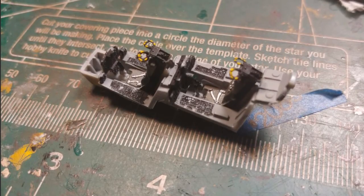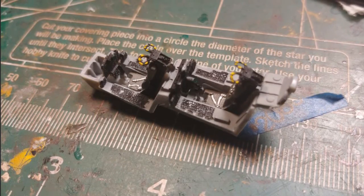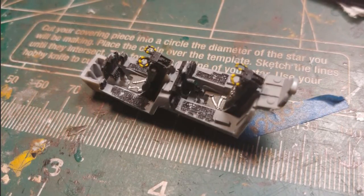Hey guys, Red Baron here with Red Baron Models. This is the Accurate Miniatures F4 Phantom in 1/72nd scale.